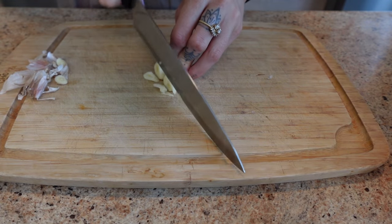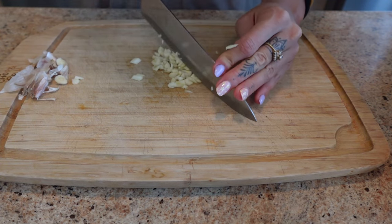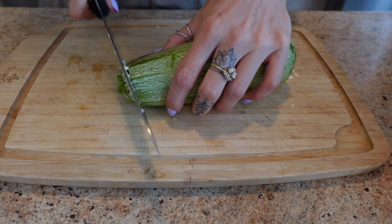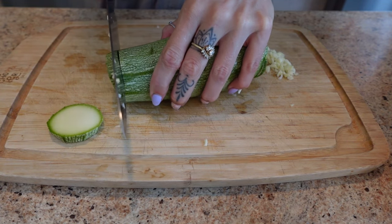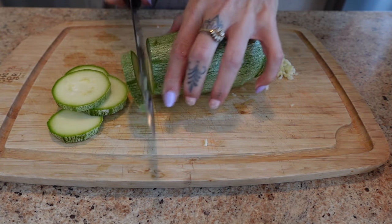First thing you want to do is finely dice two cloves of garlic, then chop up one large zucchini until just diced roughly. This should be about two cups of zucchini.